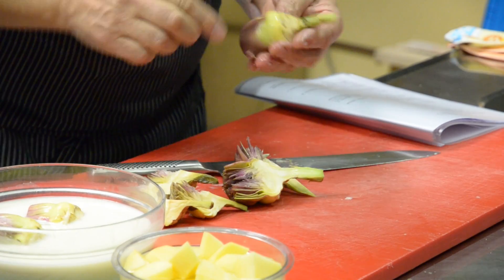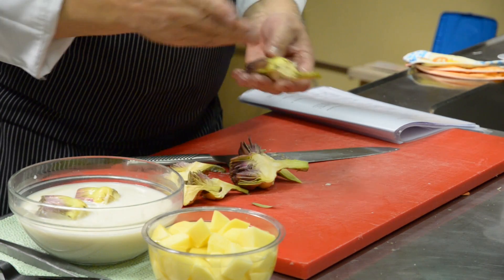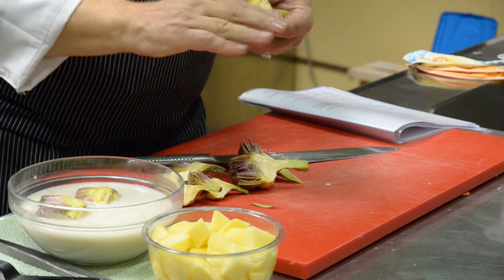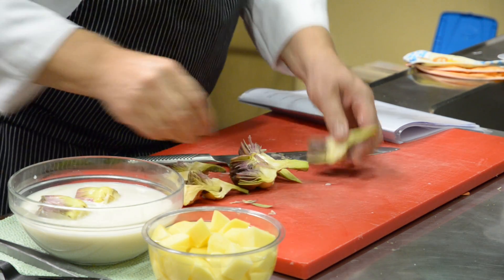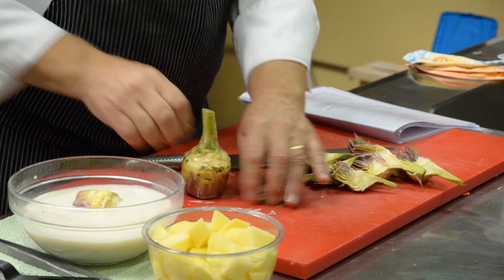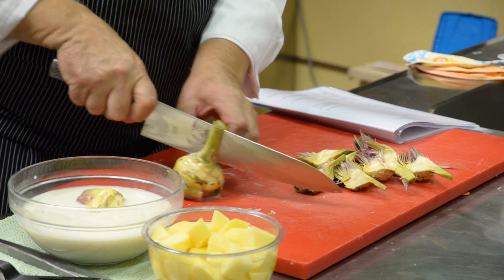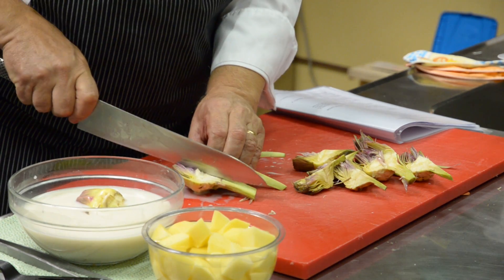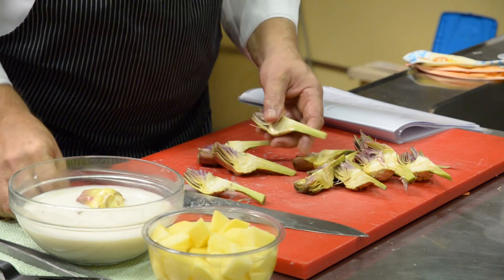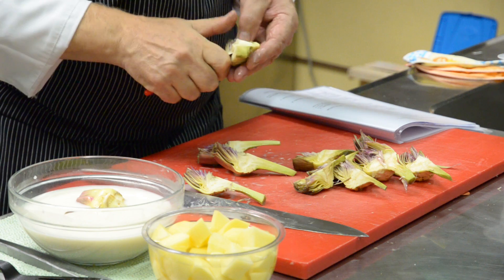The important thing is that they don't turn dark. I normally use just the acidic part of the lemon — I spray it or rub it with lemon, then put them in water. These I cook in a pan, while the potatoes I blanch in the oven, steam, or water. I remove all the negative parts.